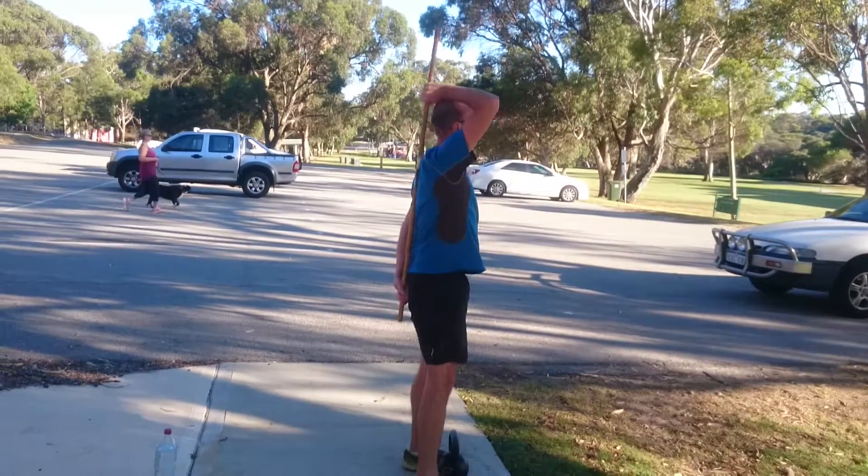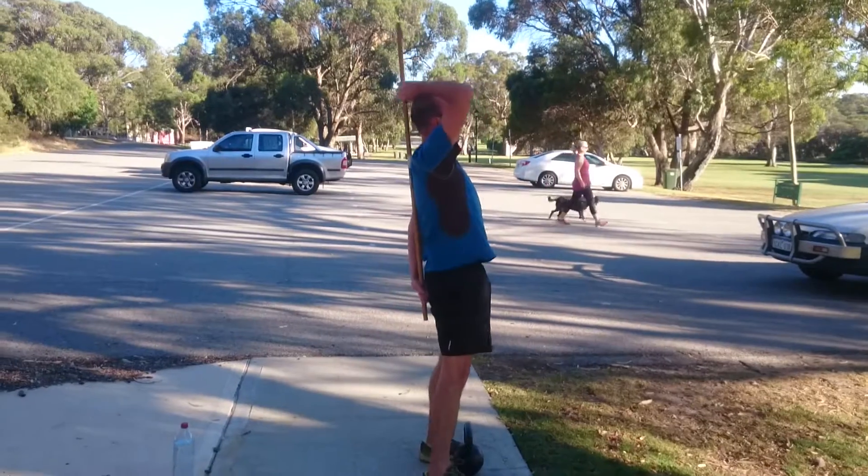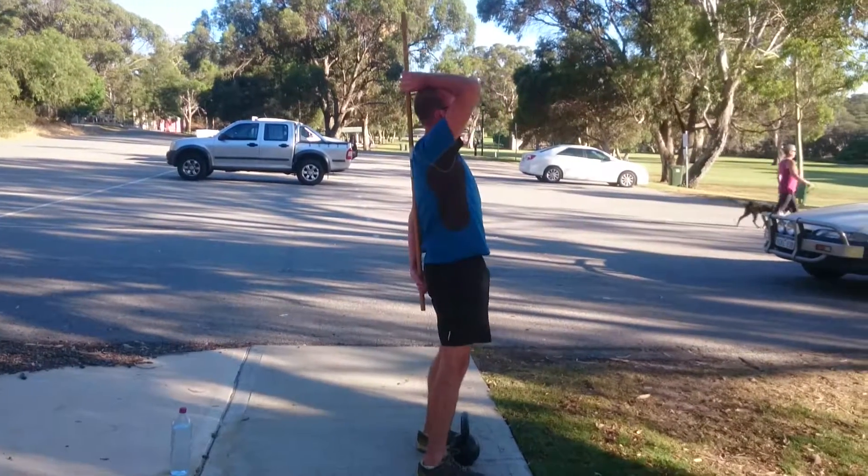We have Fulla Strength and Conditioning client John working the broomstick good morning. He's got a broomstick down the spine and completes five reps.